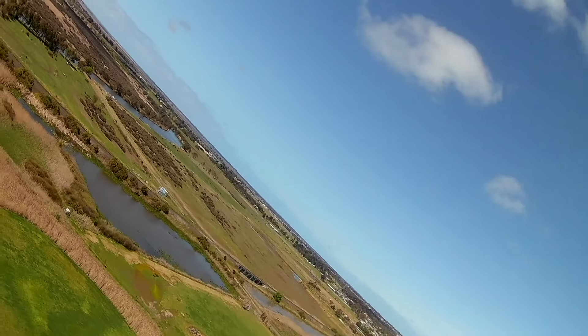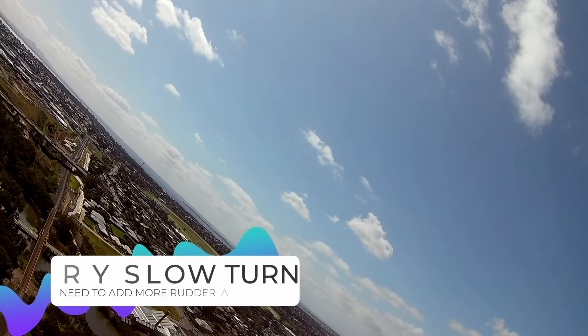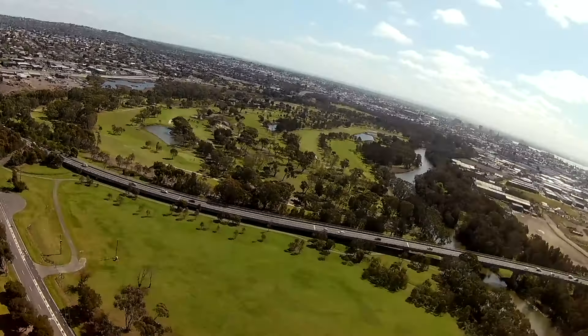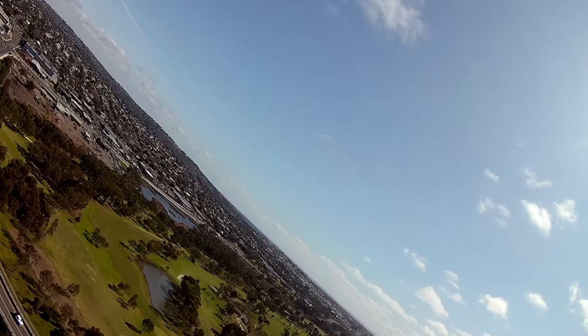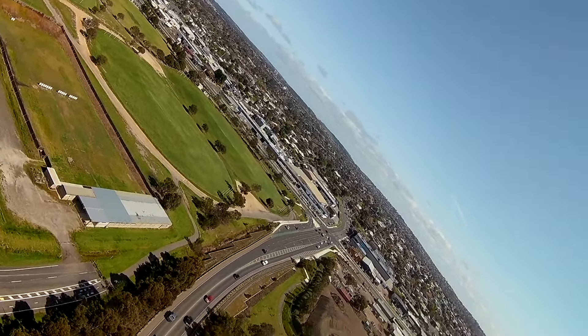And up she goes. I've got it on the high rates now — it's a bit more of a turn for it, which is good. It comes down. The wind is buffeting about at the moment.